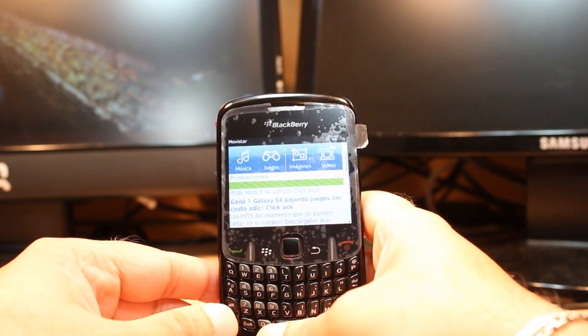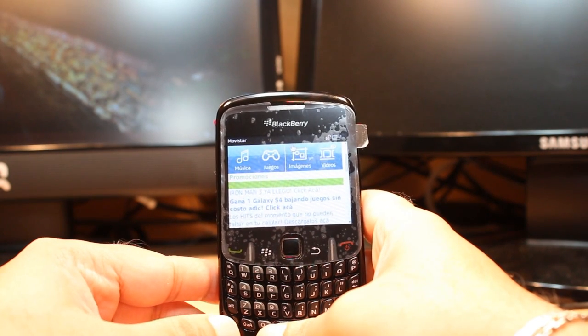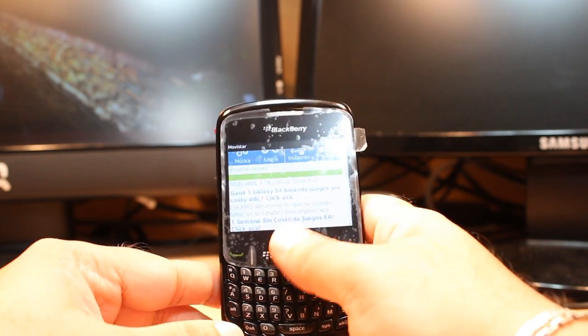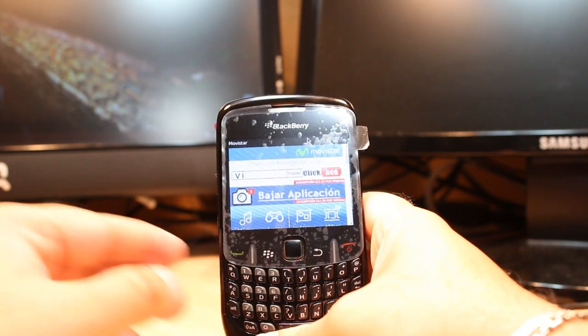If you have any questions, leave a comment and I will try to answer as fast as possible. As always, for more information go to IRS Communication at www.irscommunication.com. Have a nice evening, ciao!